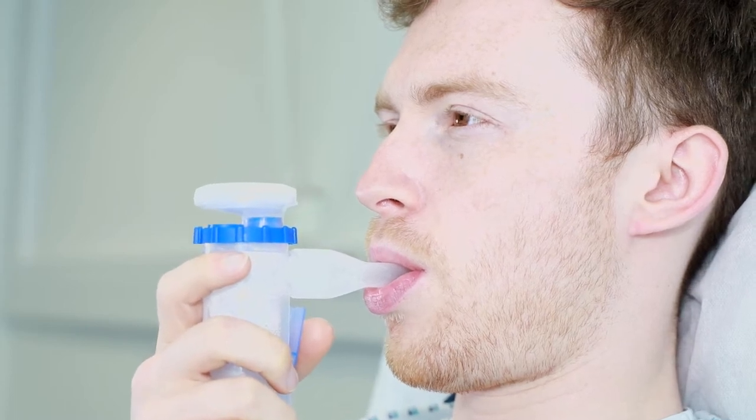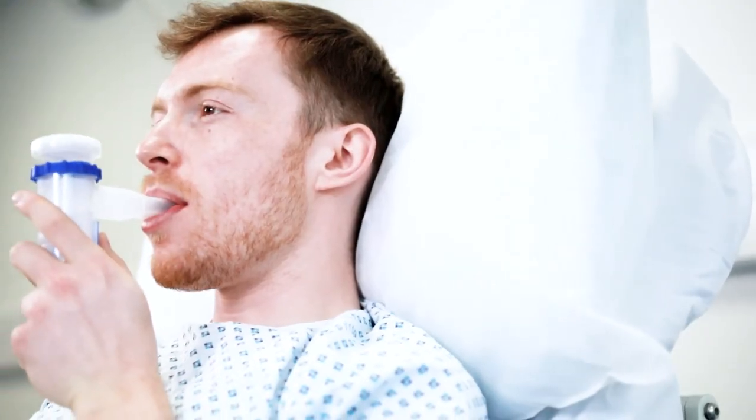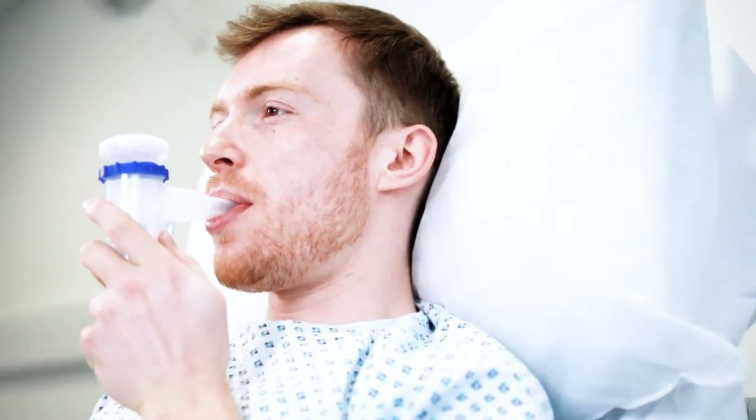Press the trigger and the nebulisation starts immediately. When inhaling, the particles move through the nebuliser to the mouthpiece, allowing for new particles to be nebulised in the bottle very quickly.